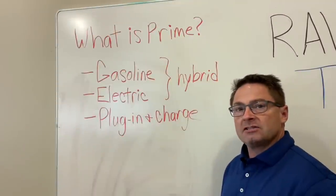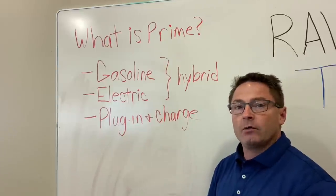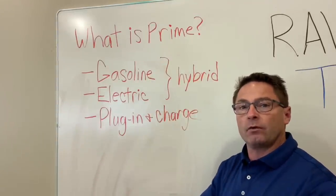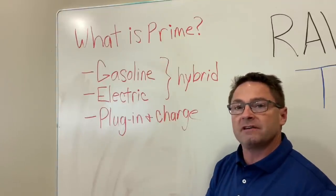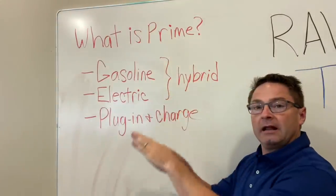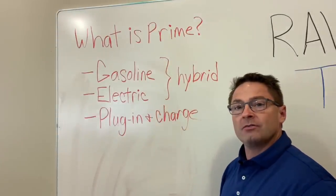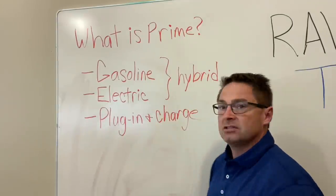The first thing we need to ask is exactly what is the RAV4 Prime? There's a Prius Prime and now a RAV4 Prime. That means you have traditional hybrid components — a gasoline engine and electric motors working in combination to provide the most power, performance, and efficiency. At higher speeds it uses more gasoline; at lower or parking lot speeds, it uses almost all electric. But now we've got this extra component: a plug-in part. That's what makes it Prime.